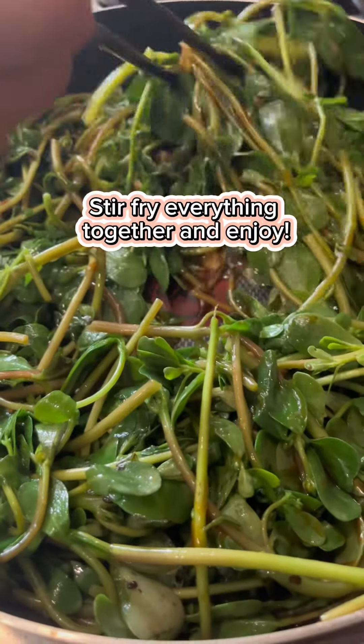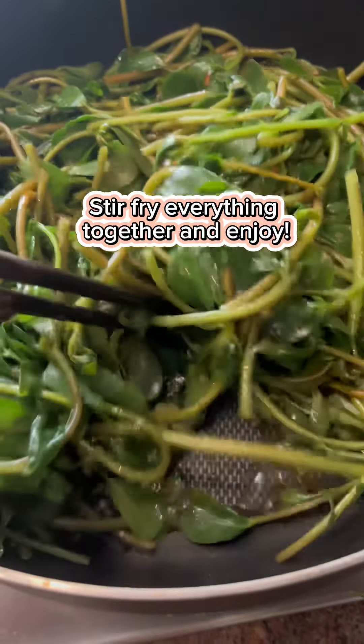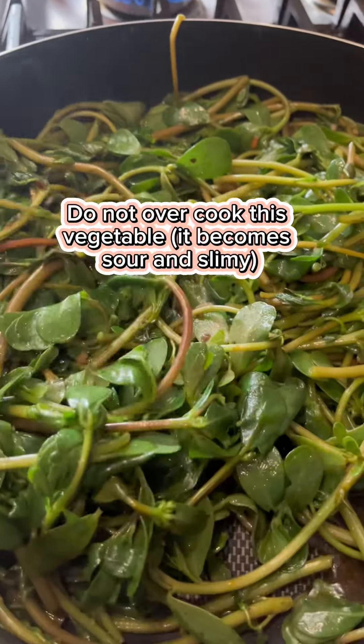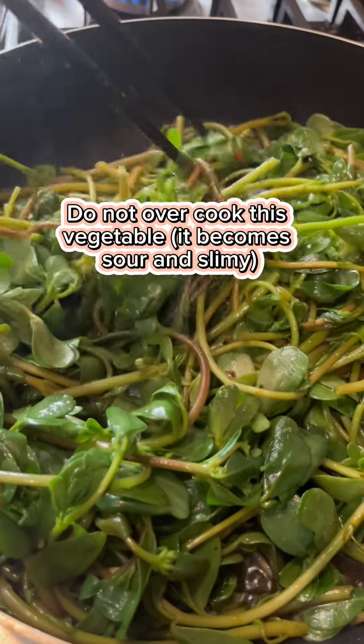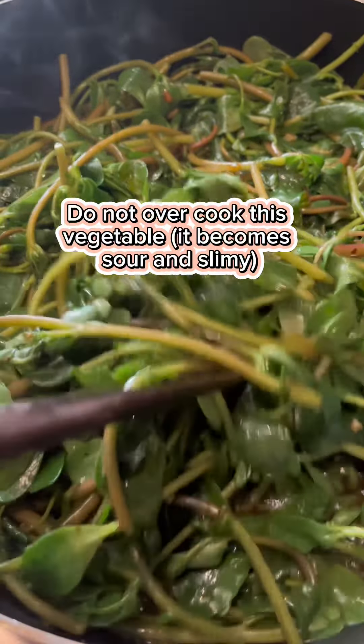Garlic, oil, oyster sauce — and here you go, you've got a delicious wild edible. I have to say as a disclaimer: always do your own research and know what you're picking before you eat any wild plants or herbs.